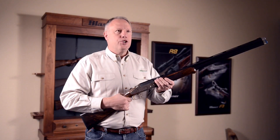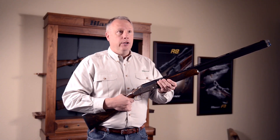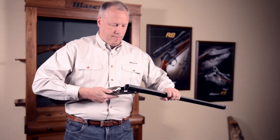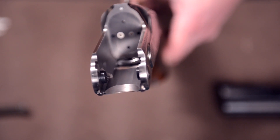Most competition shotguns fail due to lack of maintenance. Blaser has addressed that issue by giving you direct access to your firing pins. One simple step will allow you to remove the breech face and have direct access to your firing pins and firing pin springs.